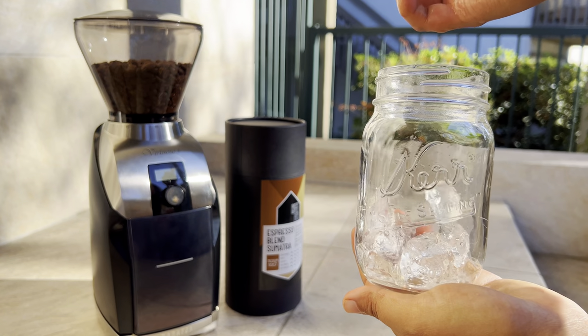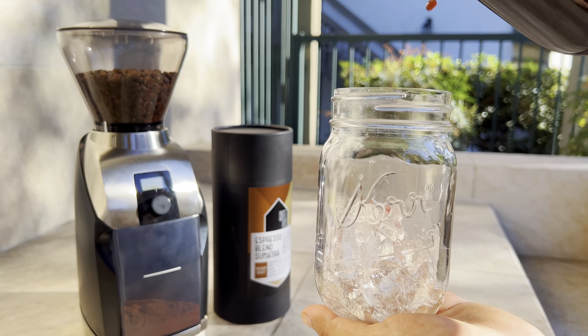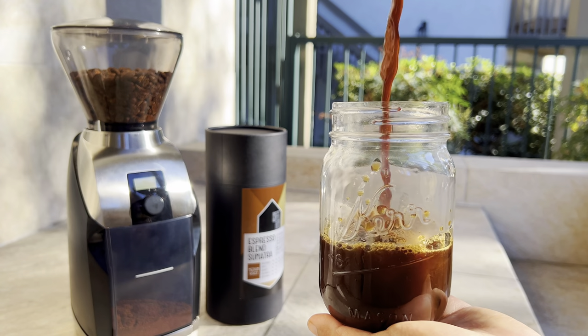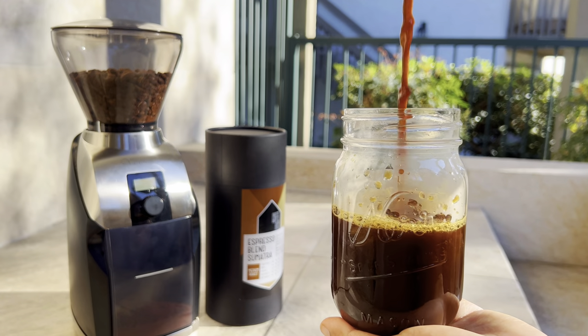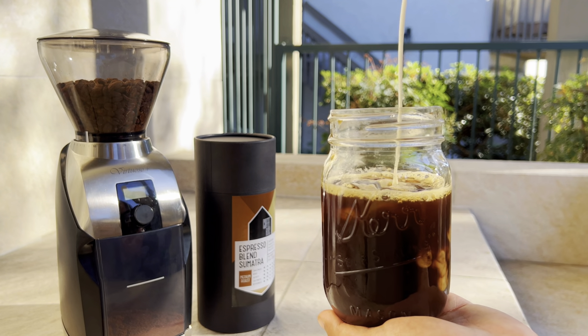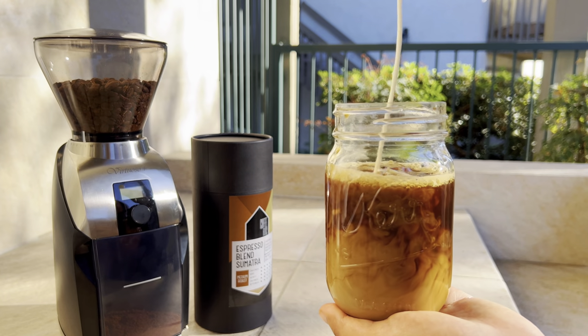Coffee shops like the Coffee Attic are where you can get the amazing Espresso Blend Sumatra. This espresso blend has its coffee beans fermented for 48 hours to capture a medium dark roast with dark chocolate and natural tropical fruit flavors that are sweet, smooth, and very well balanced.